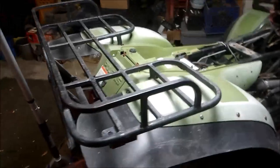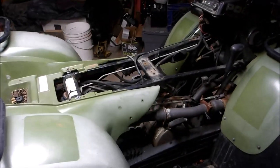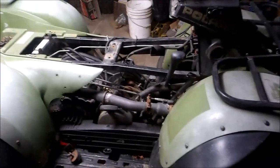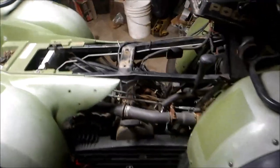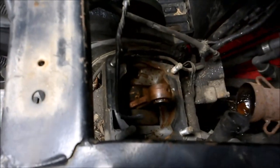Normally on something this old you start seeing rust everywhere. The bad part about buying somebody else's project is you never know what you're gonna get. He had started taking it apart just to see what happened, which I didn't know when I bought it. I pulled the jug off and look at that — no piston, and the engine's locked up.